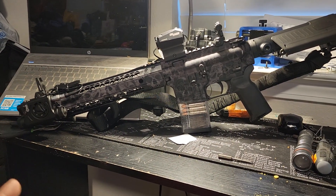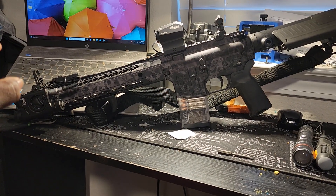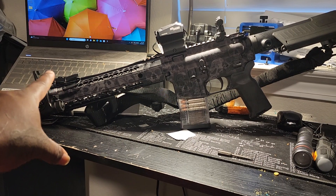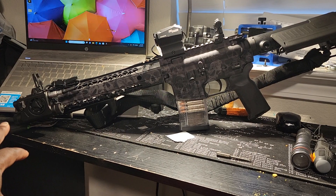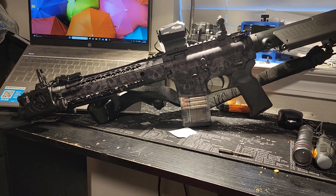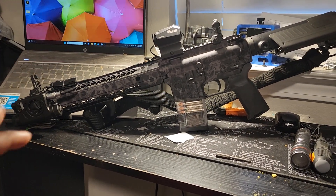If I'm in the dark and I can't see anything, I use my laser light combo — this button for constant, and that button for momentary. Not only will I be able to see, I will also have shot placement, so I'll know where my shot placement will be if I ever have to fire.